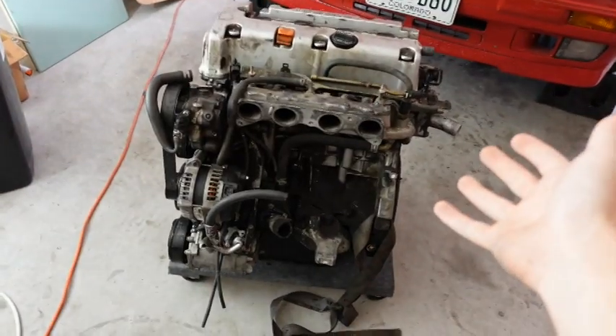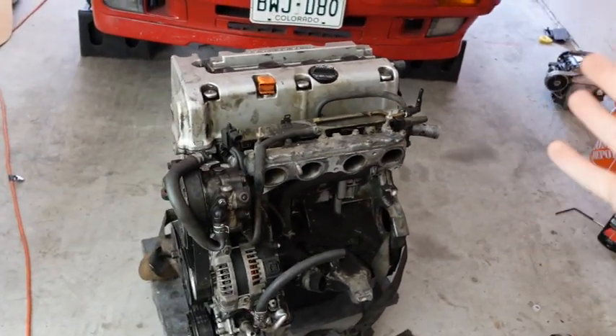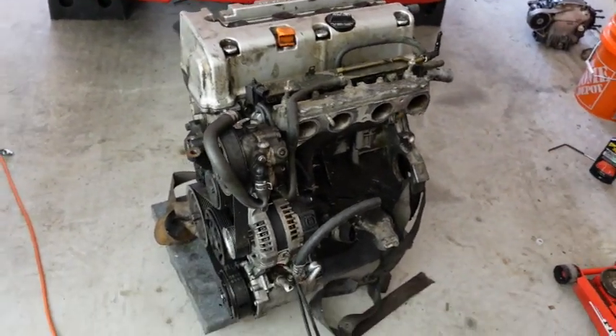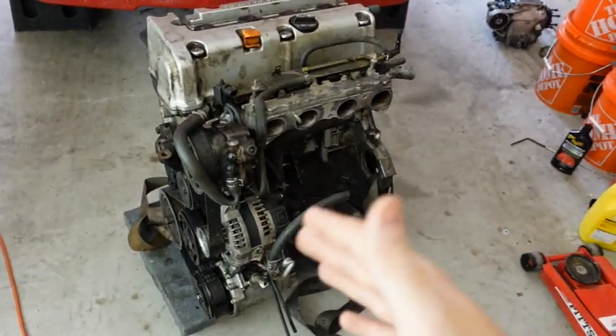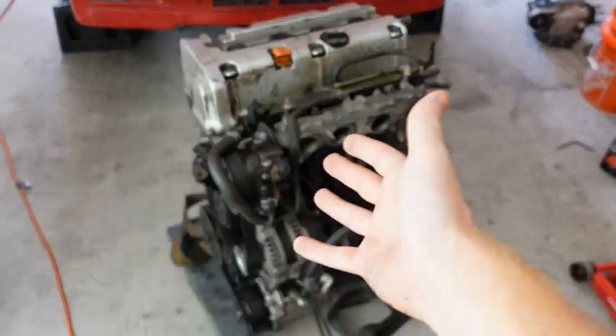What is up everybody? In today's video we are going to be taking a closer look at the K24A2 that I just bought. Let me tell you, it is not good. This is my new to me K24A2 out of a 2004 Acura TSX. When I bought it, it was such a good deal that I really just didn't look over it at all. It obviously is going to bite me now since I didn't do further inspection. I did pop off the oil filter and make sure that there were no oil shavings in it.